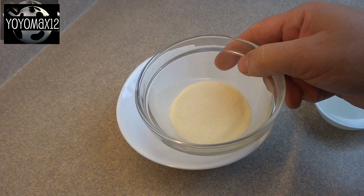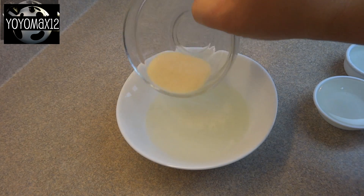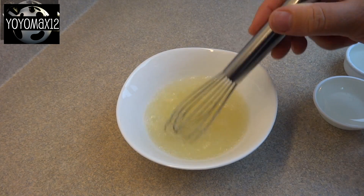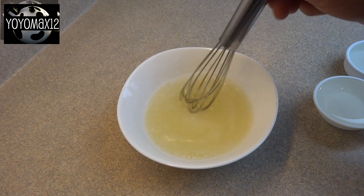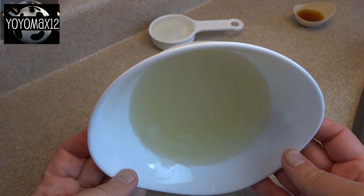Then in a small bowl place one and a half cups of cold water and sprinkle over top four and a half teaspoons, or two envelopes worth, of unflavored gelatin. Whisk it together just to combine the water and gelatin and set it aside for about five minutes. That'll allow the gelatin to absorb some of the water, like you can see here.